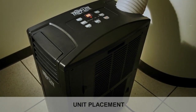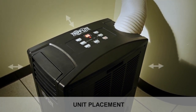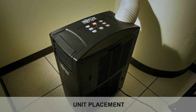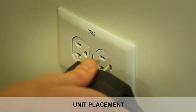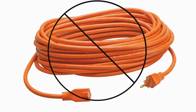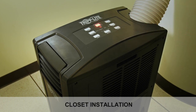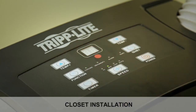Prior to installation, ensure that the unit will be located in a level space with at least 20 inches clearance on all sides for proper airflow. The unit should be installed in a location close enough to an AC power outlet to allow you to plug the unit in without straining its cord. Do not use an extension cord to connect the unit to AC power. If the unit will operate in a confined space such as a closet, you must supply makeup air in order to maintain efficient airflow.